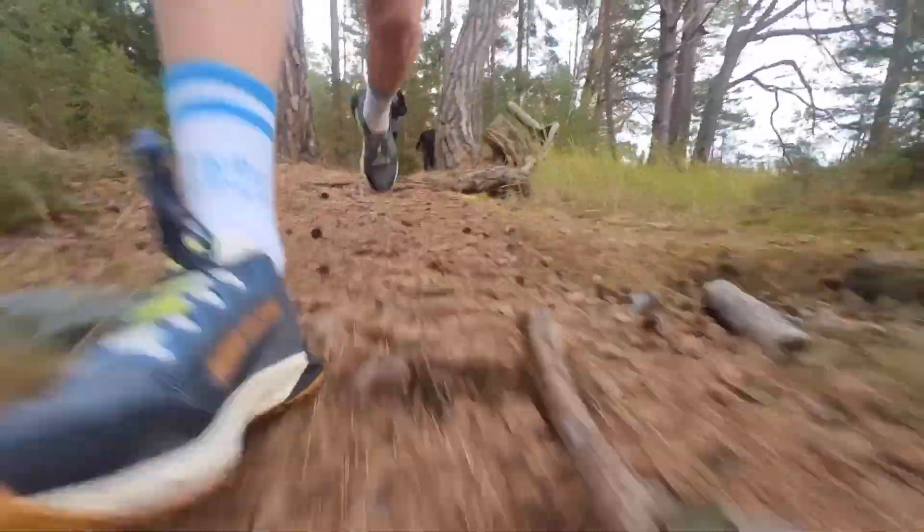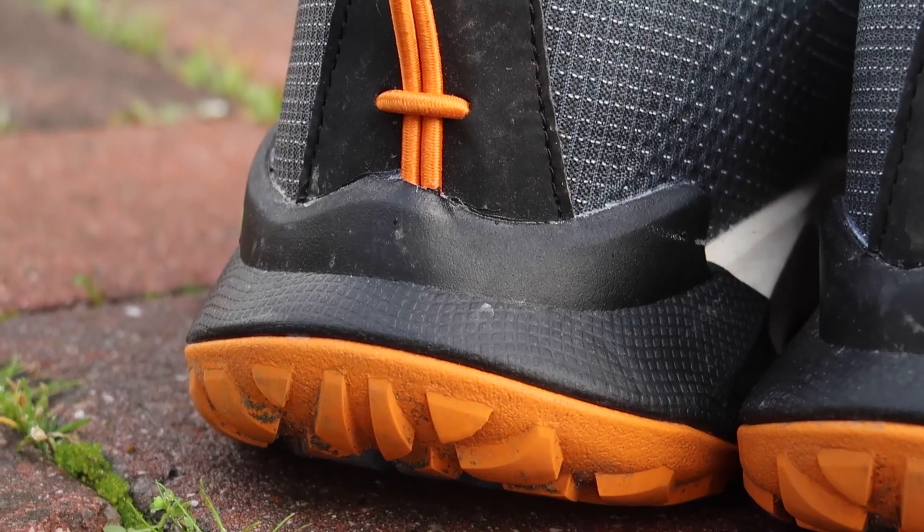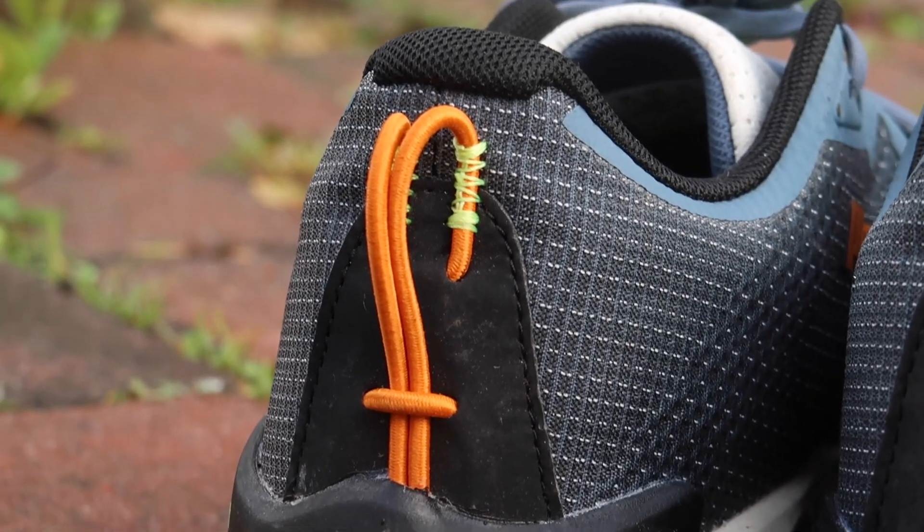The only other dislike is the pull tab on the back. It looks nice and is handy for attaching the shoe to a hiking bag, but it does seem a little bit flimsy. I think if I really pulled on it when putting the shoe on, it may rip off over time.